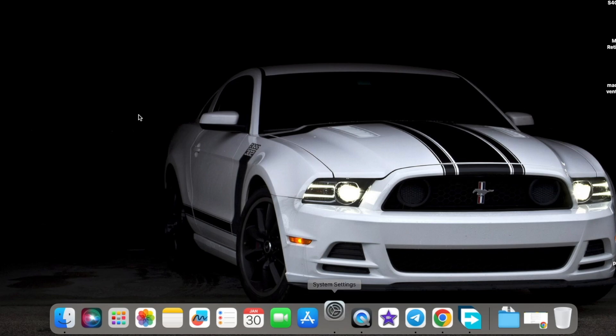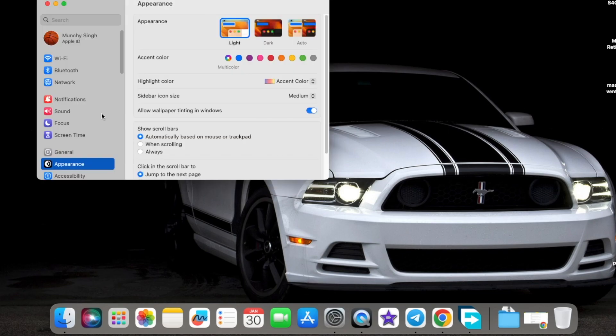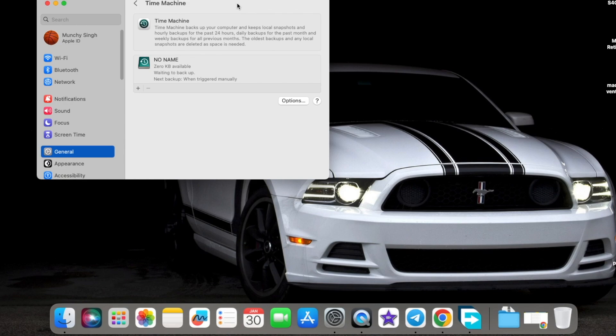That is what a clean fresh install means. This tutorial is going to work on everything which is macOS High Sierra and above, so that includes macOS Mojave, Catalina, Big Sur, Monterey, and Ventura. If and when newer versions of macOS come out, this process will work on those as well — I'll mention it in the description or in the pinned comment.